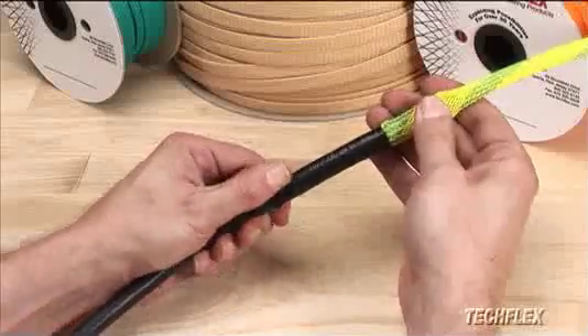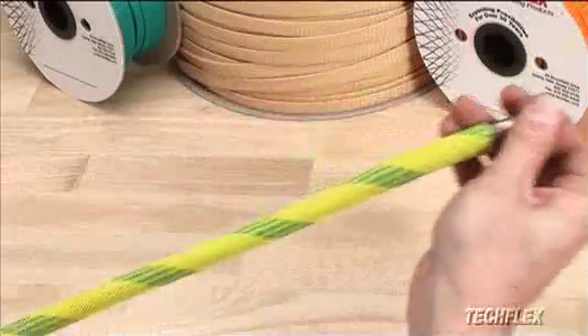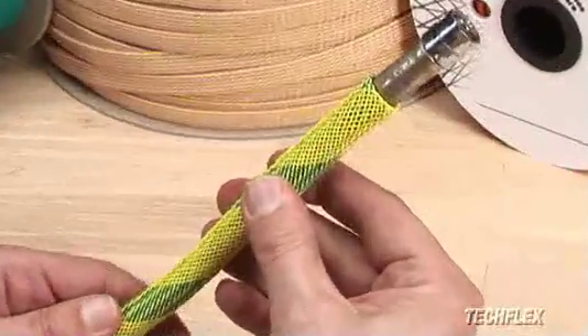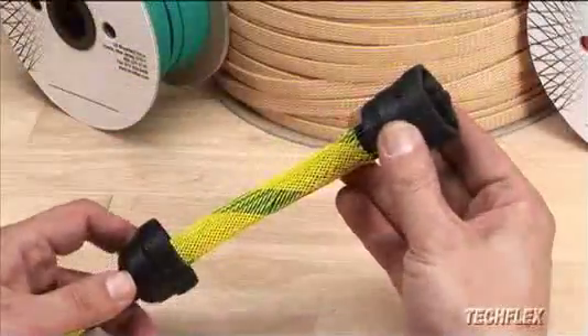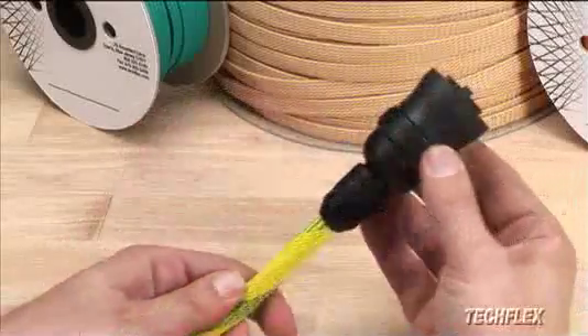Flexo PET can even be turned inside out to create an attractive termination by inverting the sleeving back over itself to cover the termination material. Some plugs or connectors are engineered to completely cover the terminated ends to create a perfectly finished look.